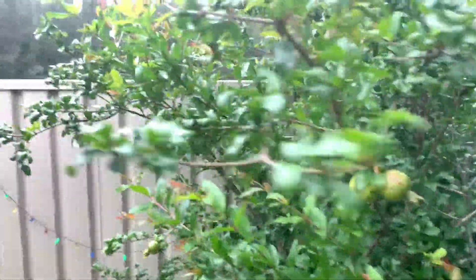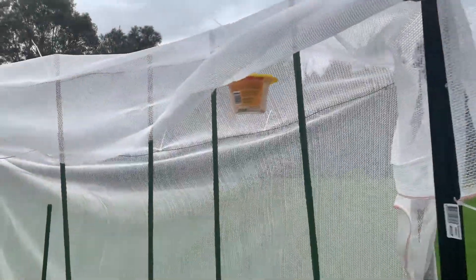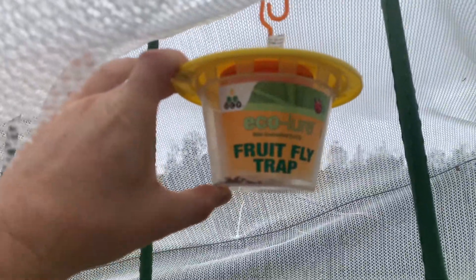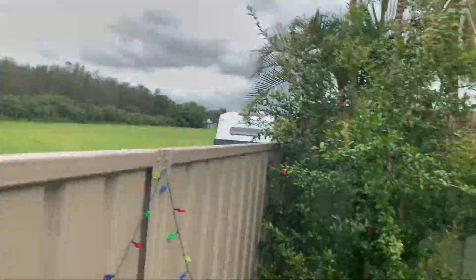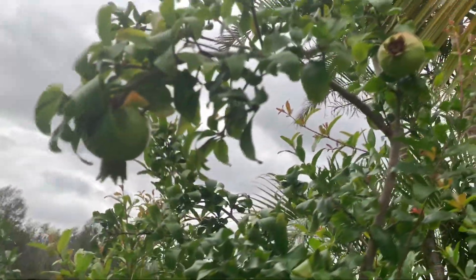One thing I always have hanging — and it's not just for the pomegranate tree, it's basically for the whole garden — is one of these Ecolovas. I've got a couple of them hanging around in my garden and as you can see there's always some fruit fly in there. They catch them quite well. I think these catch only the male ones, but without the males the females can't do anything. So that's one thing I protect the whole garden with.